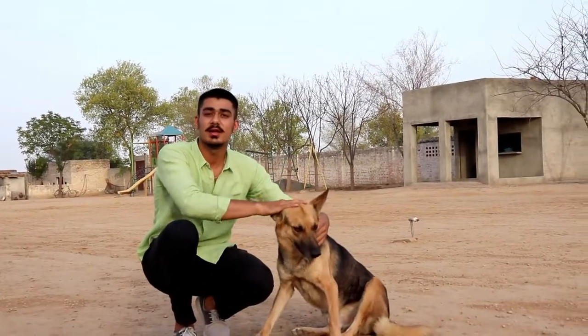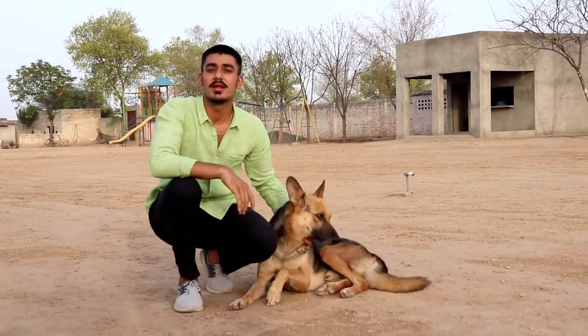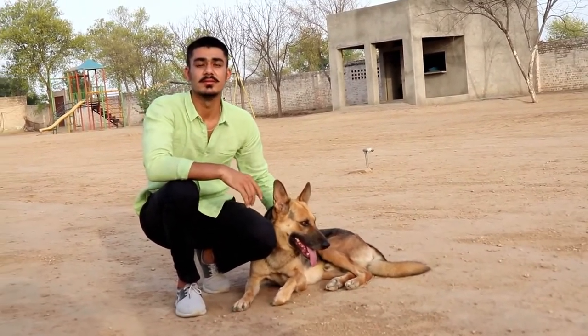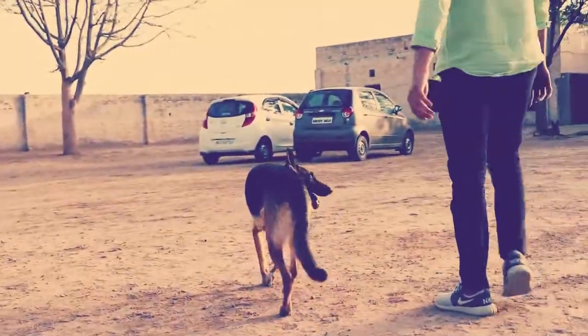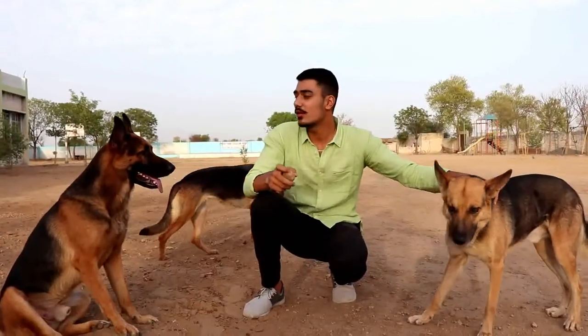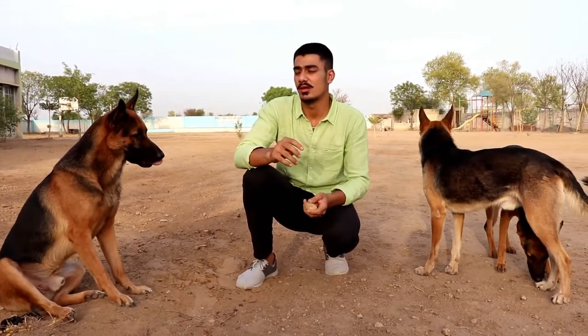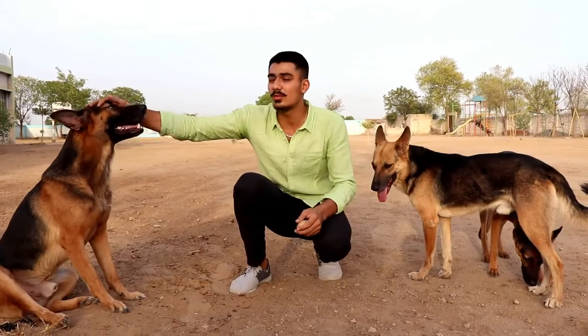The German Shepherd originated in Germany. Captain Max Wollnay developed the breed in 1899, originally for the purpose of herding. It was originally called Alsatian — the name of the Alsace region between Germany and France. In 1925 it was renamed and called the German Shepherd.